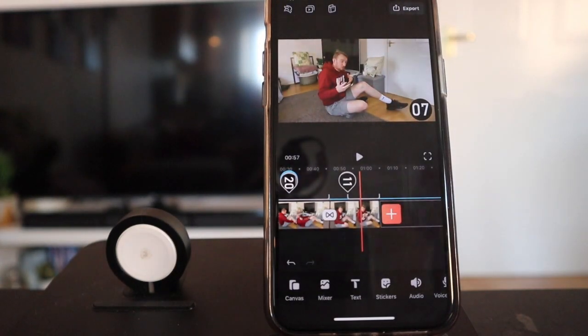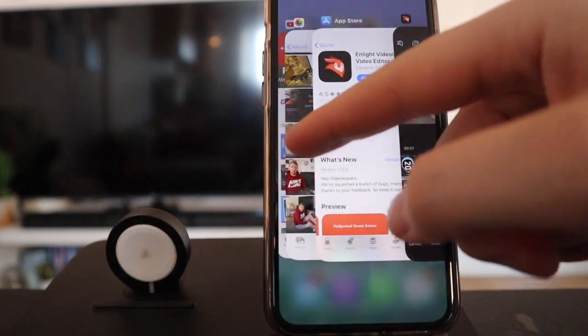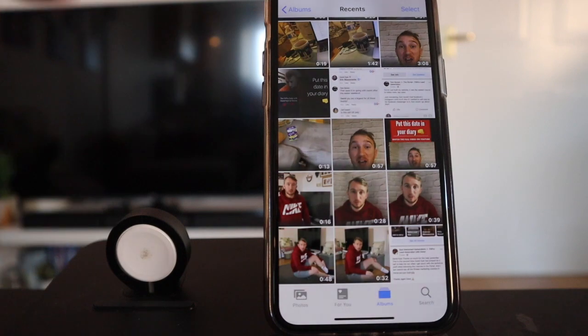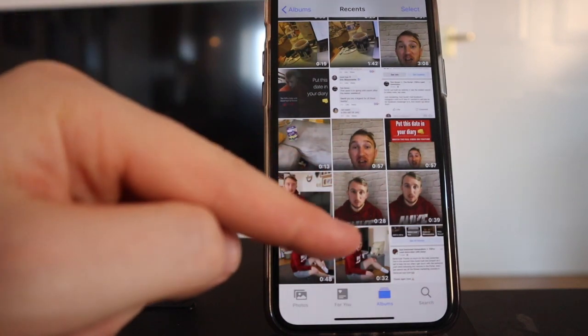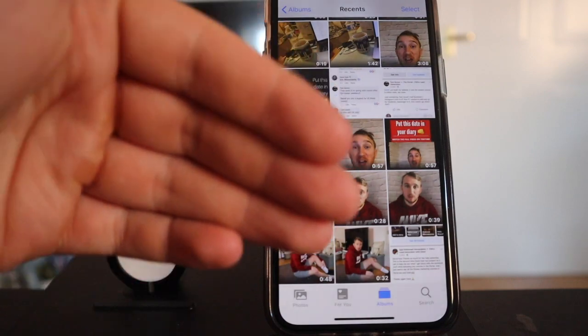Before we start creating any videos, we need to go and create some content - we need to go and film some videos. So I've got my intro video, my exercise video, and then my rest video. I'm going to show you how to put an intro, transition to a workout, then transition into a rest period, each one adding that countdown timer in.